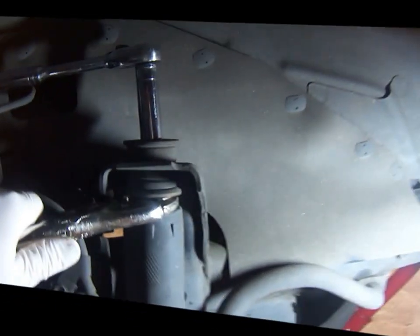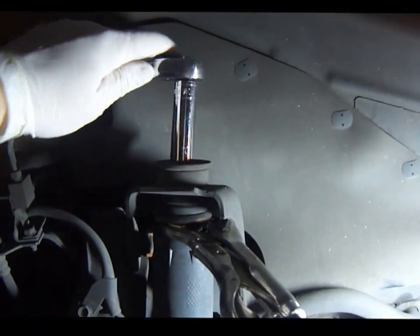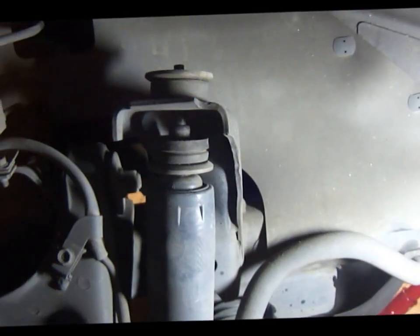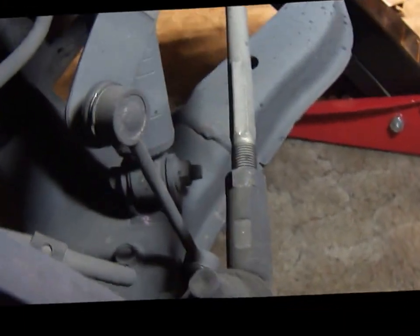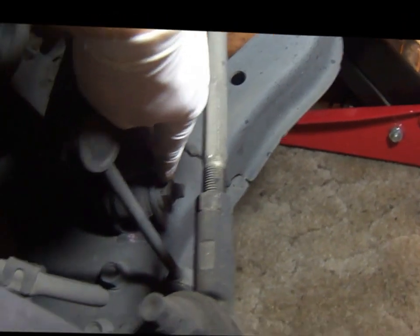There we go. So that nut is out. I'm going to take off this rubber bushing and the washer. Now it's time to take out the bottom bolt — I'm going to unscrew the 17mm nut and take the bolt out.